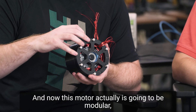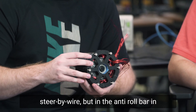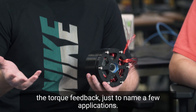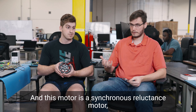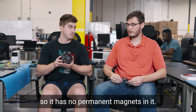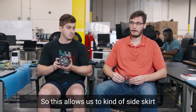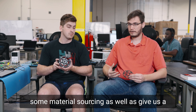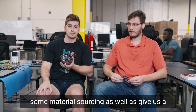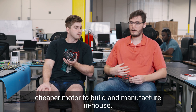This motor is actually going to be modular, so we're able to use it not only in the steer by wire, but in the anti-roll bar, in the torque feedback, just to name a few applications. This motor is a synchronous reluctance motor, so it has no permanent magnets in it. This allows us to kind of side-step some material sourcing challenges, as well as give us a cheaper motor to build and manufacture in house.